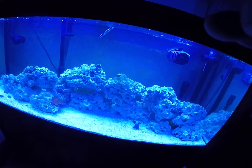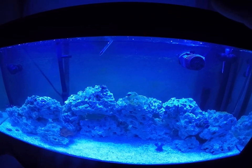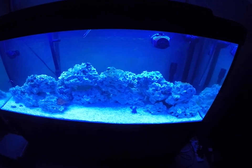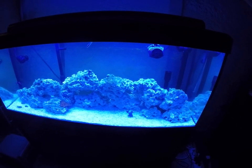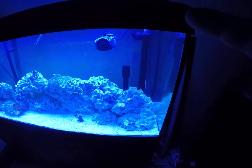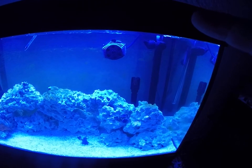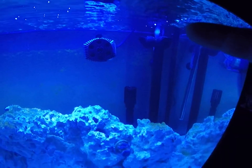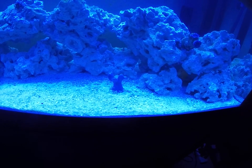I changed out my regular Fluval actinic blue bulbs and went with ATI bulbs — I'm running a Purple Plus and a Blue Plus. When I added too much flow to the tank I kind of pissed off a couple of my corals, so I've shut that off and put everything back the way it was when everybody was happy.